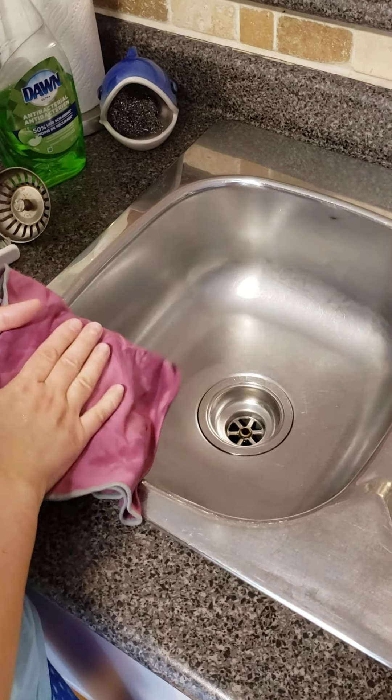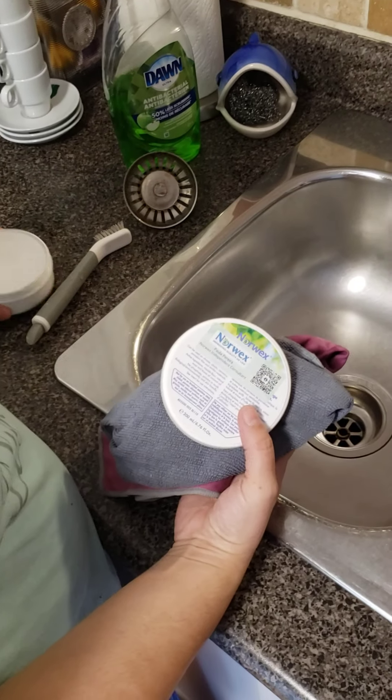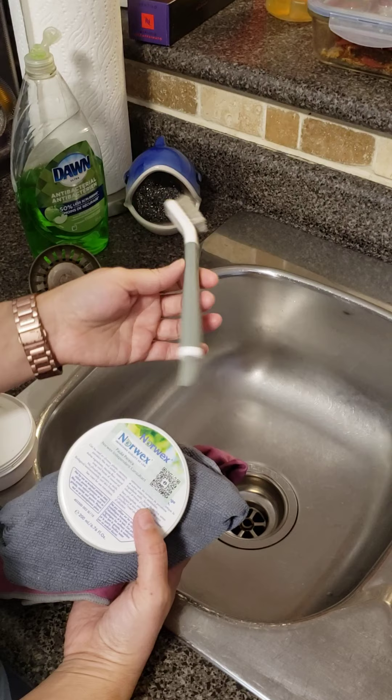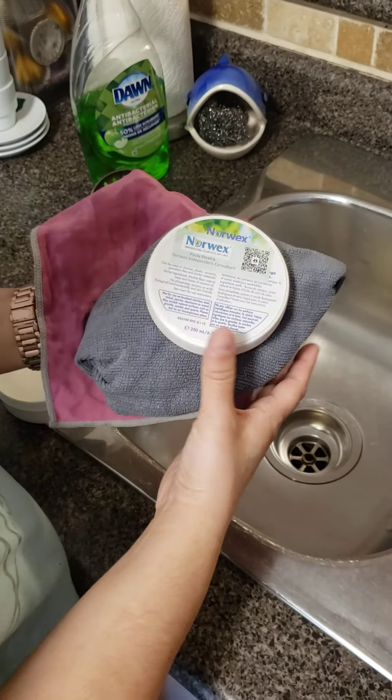So that's all you need: the window cloth, the environment cloth, the cleaning paste, and the utility brush to get into the little grooves. Have a great day everybody, thank you for watching!